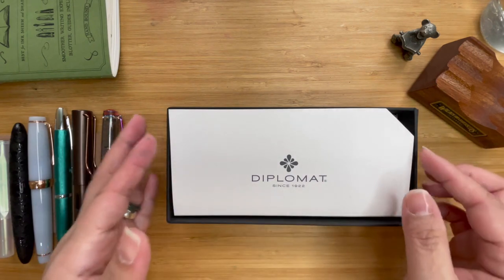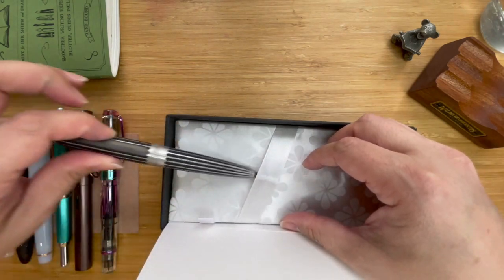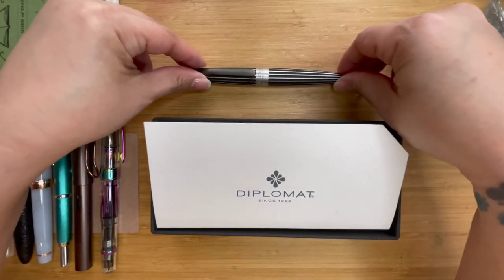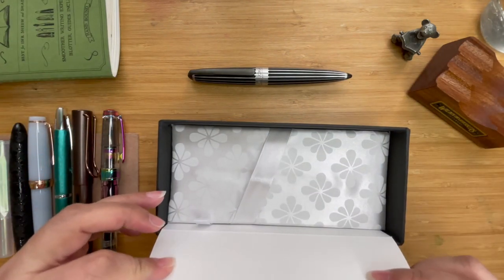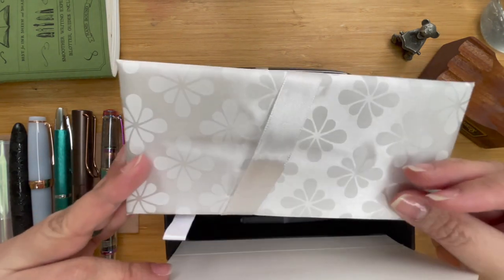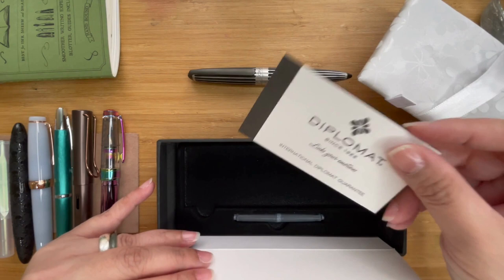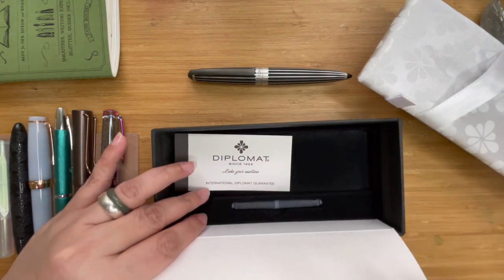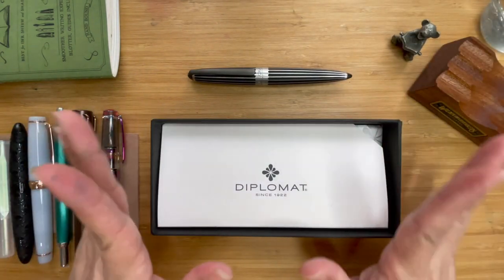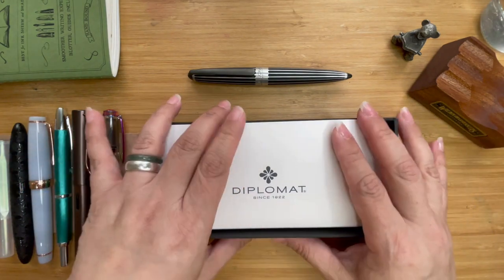Finally you reach the main compartment and when you open it up, you will see the pen. It comes with this very cushiony pad, and underneath the false bottom you will see a guarantee and two cartridges. The padding also has the Diplomat logo on it — a very nice touch, not just your usual plain one.